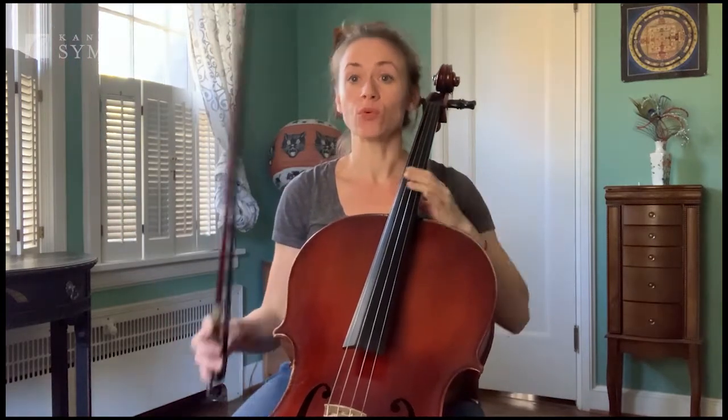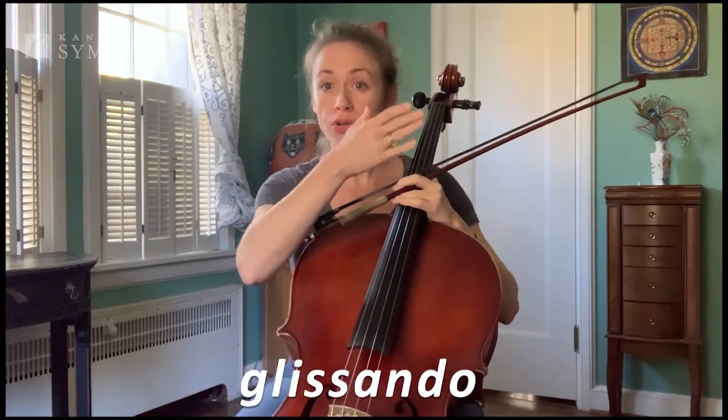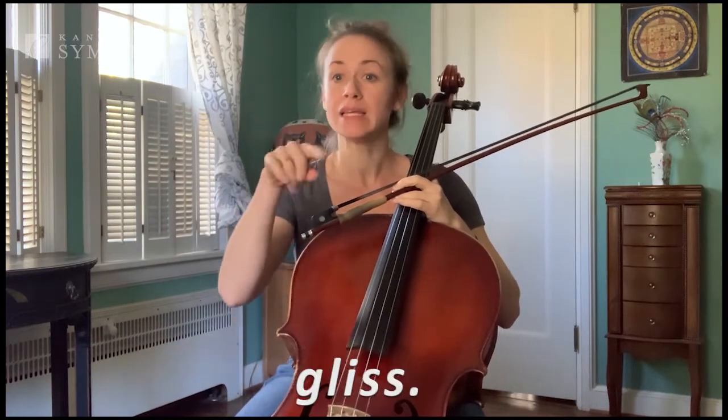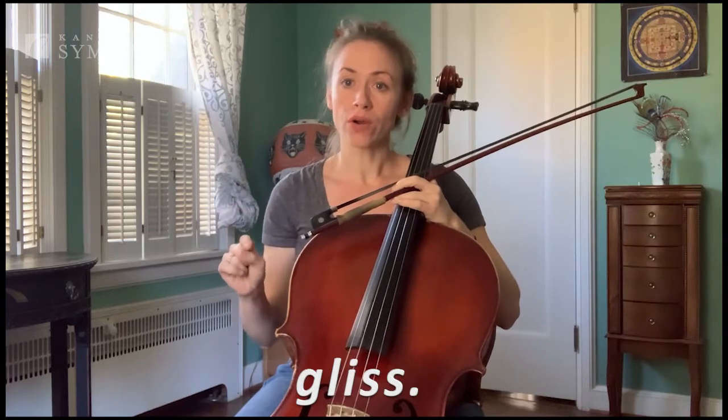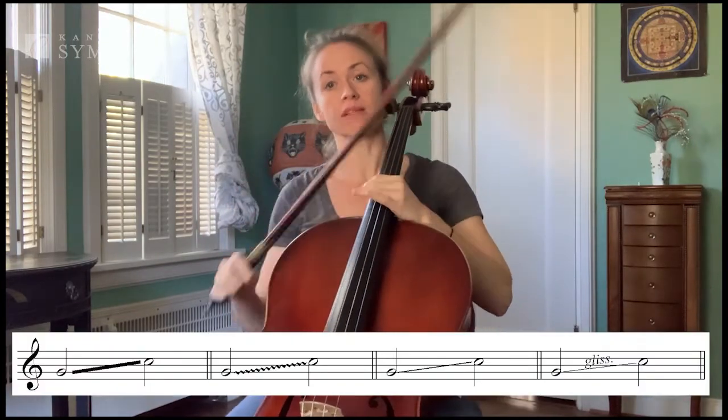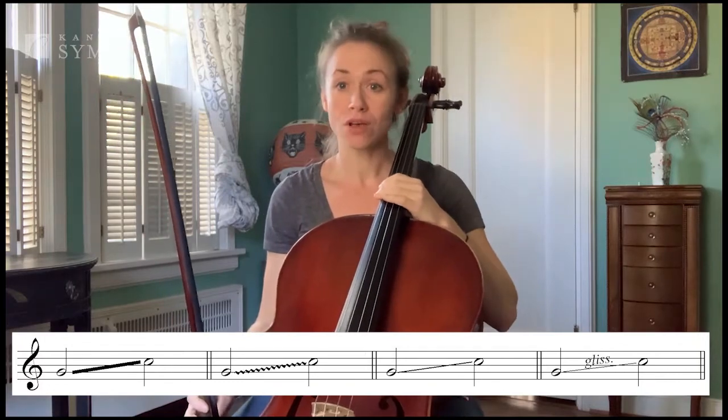In the music, it will either be written as the whole word glissando. Sometimes they'll abbreviate it and just write gliss with a dot, or if you see two notes connected with a line, that also means glissando. And that's all there is to it.